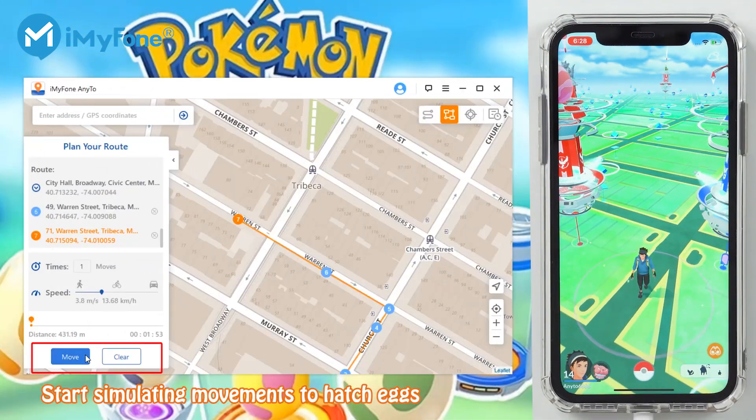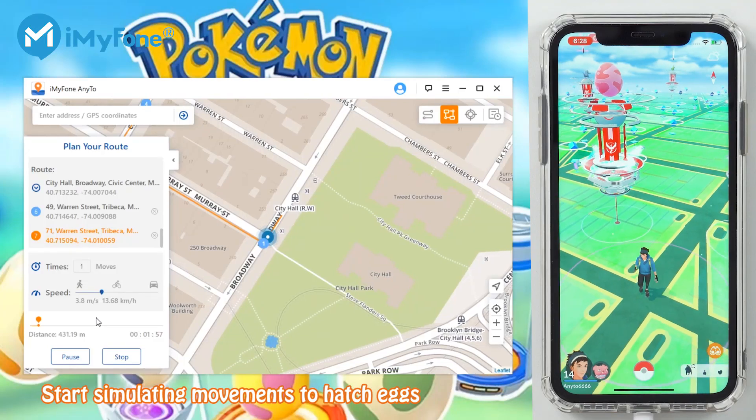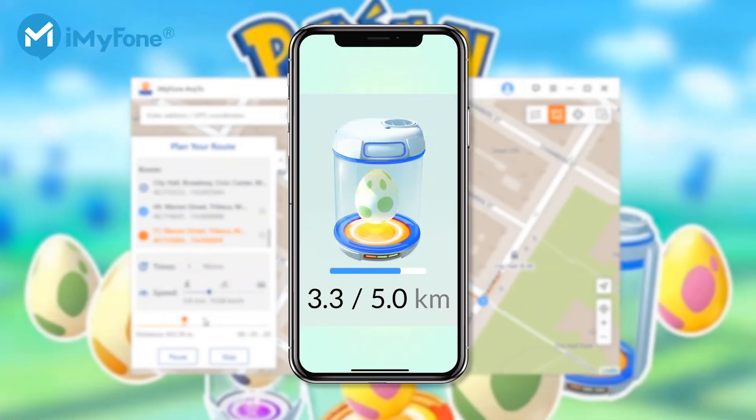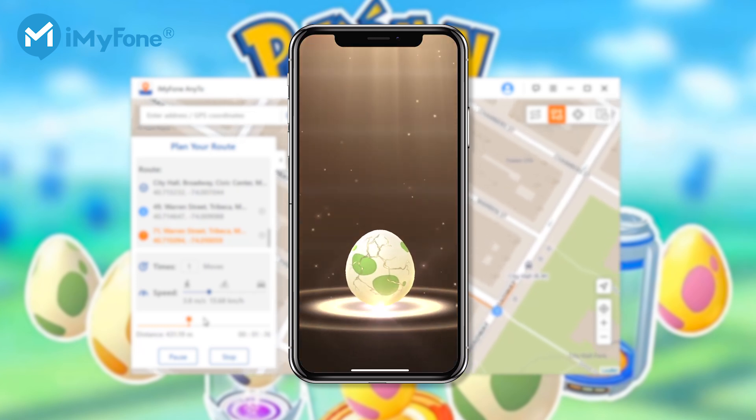Finally, click Move to start simulating movements. Now Pokemon Go will walk as you configured. A message of 'Completed' will pop up when it finishes. No more walking — just sit on the couch. The eggs can be hatched easily. Wow, you see? An egg is hatching!